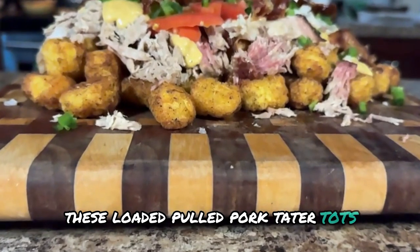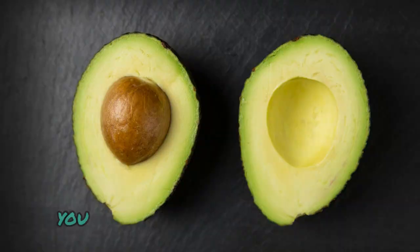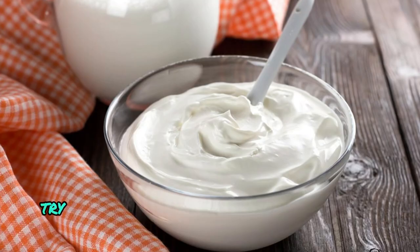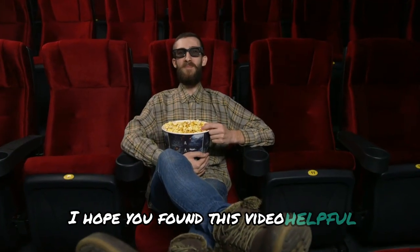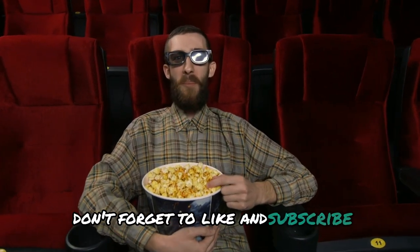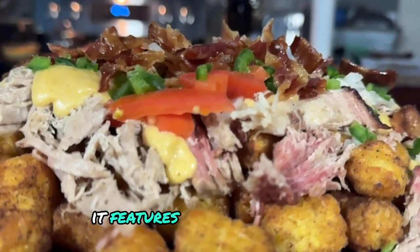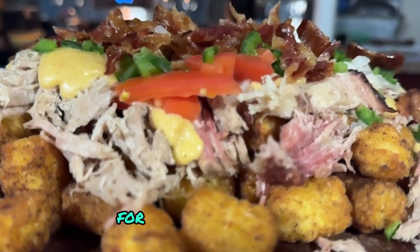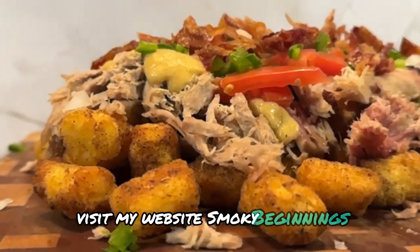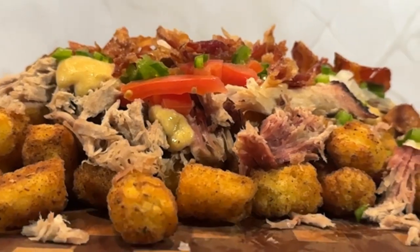And there you have it. These loaded pulled pork tater tots with that out-of-this-world cheese sauce are the perfect comfort food. They're so satisfying you probably won't need any sides. But for a little extra flair, try adding some avocado slices or a dollop of sour cream — get creative with the toppings. After all, the beauty of this recipe is the versatility. I hope you found this video helpful. If you enjoyed this content, don't forget to like and subscribe, as that's the best way to support the channel. And if you really liked this video, check out the playlist suggested at the end — it features recipes for steaks, chicken, pork, vegetables, briskets, and a whole lot more. For more great recipes, visit my website SmokeyBeginnings.com. And until next time, keep those fires burning and those taste buds tingling. Have a good one.